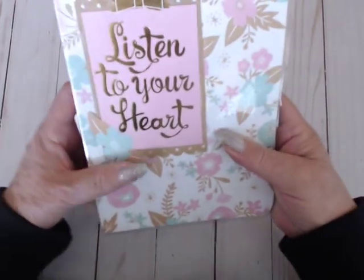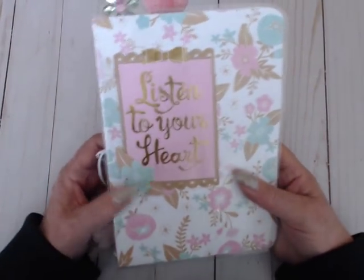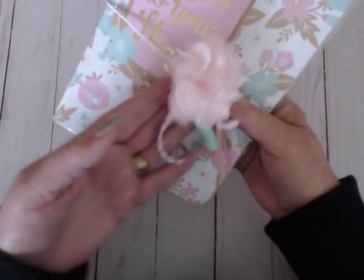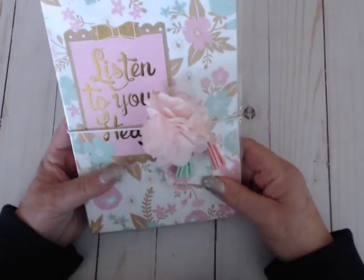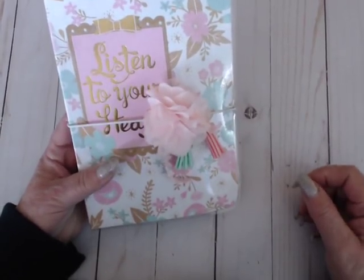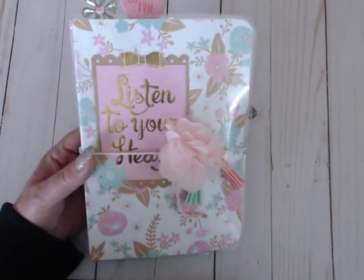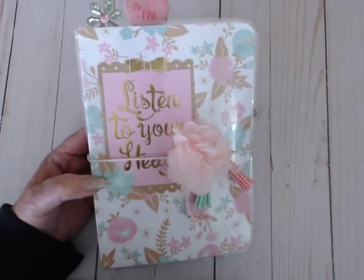I hope the person who commissioned this loves it because I think it's so beautiful. In fact, I want to make one out of this collection for my very own. If you have any questions or want to know how something was done, just ask — I'll try to explain it the best I can. So until next time, thanks for watching. Do what makes you happy. Bye for now.